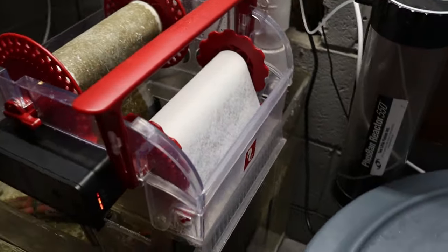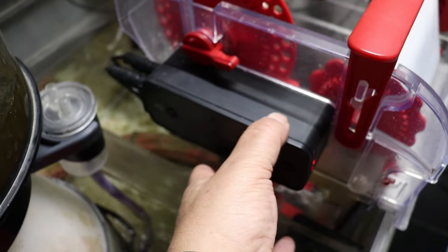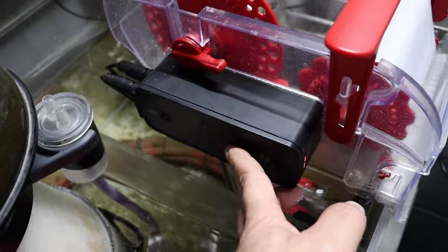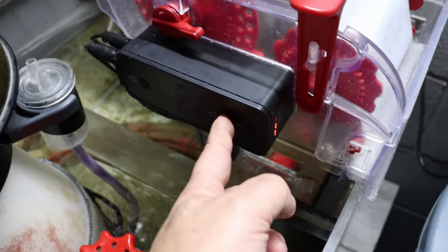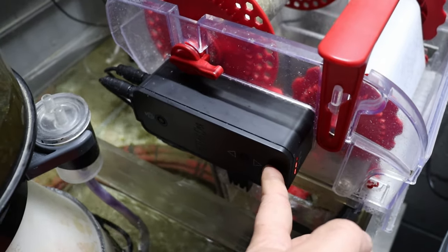Okay guys, we're going to get into repairing this Reef Mat. This is the piece here that we need to remove — this is your gearbox and motor inside of here. And as you can see, if I push the buttons here, mine has completely stopped working.